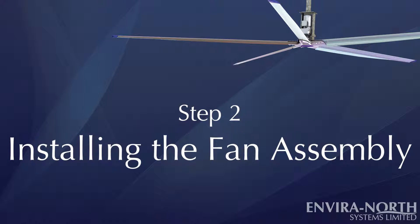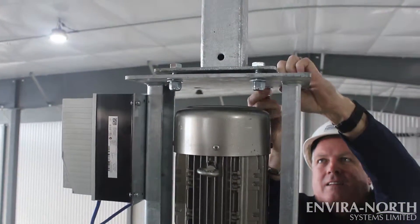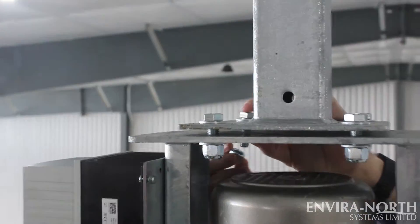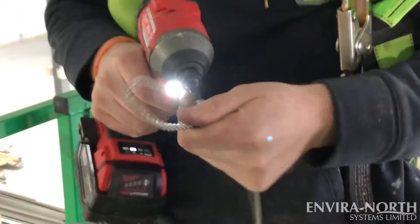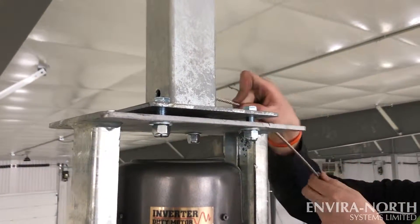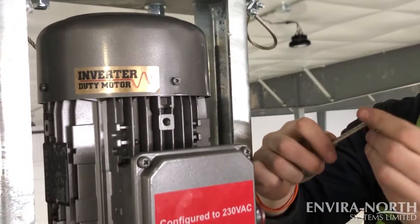Step 2: Installing the Extension. Line the top plate of the fan frame up to the bottom of the mounting plate, and attach using 1.5 inch bolts, nuts, and washers from the hardware box. Assemble the safety cable clamps, thread the cable through the cable hole at the bottom of the mounting plate, loop it around the extension mount, and fasten the cable clamps as per typical cable clamp installation.